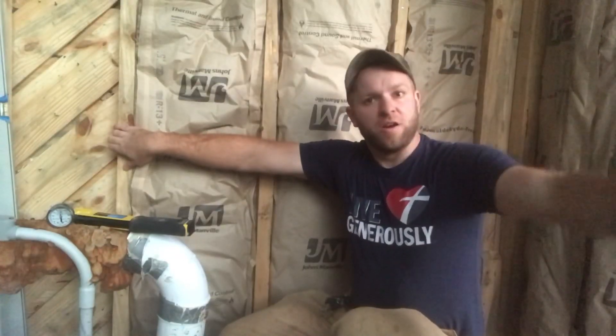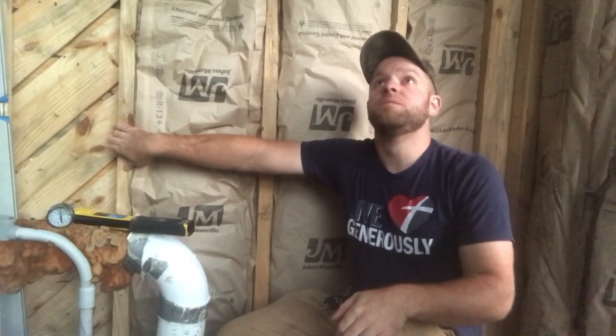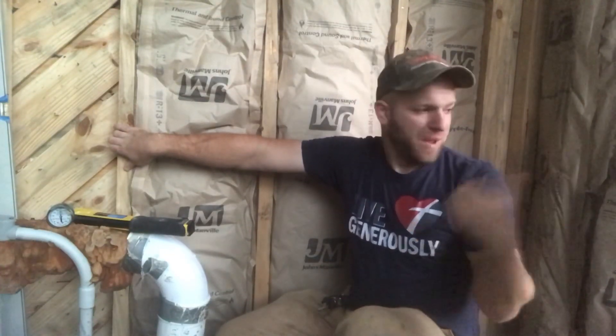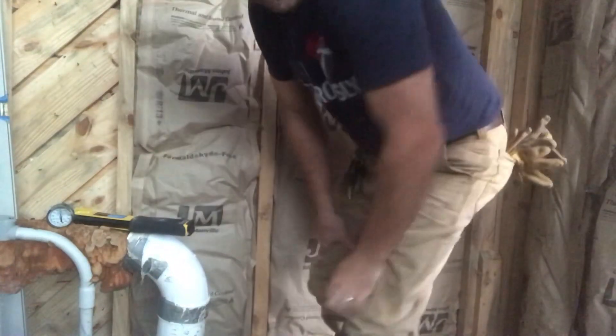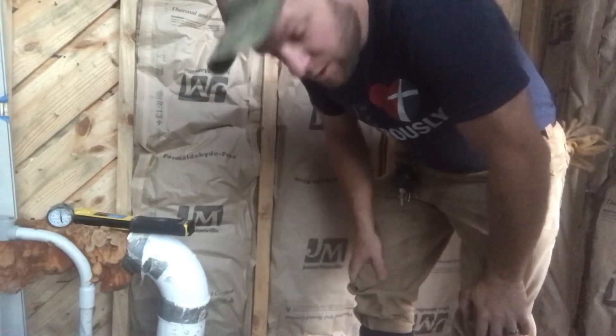I might be able to stuff a batt in here to the south of the window on the west wall, but I'll probably just grab all these bales I threw outside to have room to work in here and stuff them back in for a better day. I'm not going to make you guys watch any more of this - it's pretty boring and straightforward, just shoving insulation in the wall.